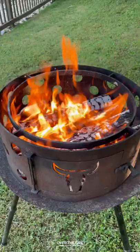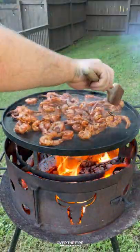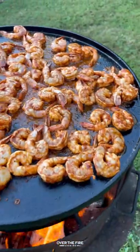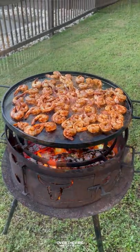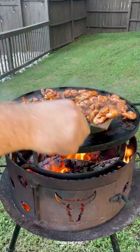Then I'm going to preheat my fire to high heat. Discarding the excess marinade, I'm going to add some oil onto my plancha. I'm going to cook these for about a minute and a half per side. Once they're looking crispy and nicely charred on one side, I'm going to flip them over, making sure not to overcook them.